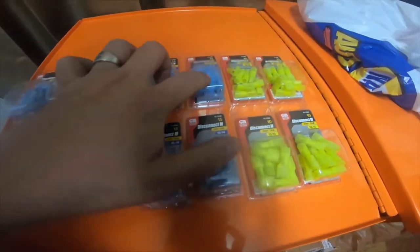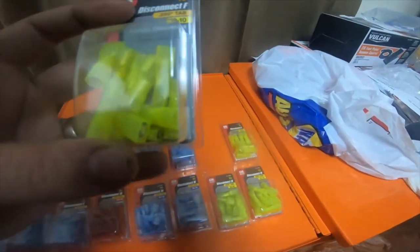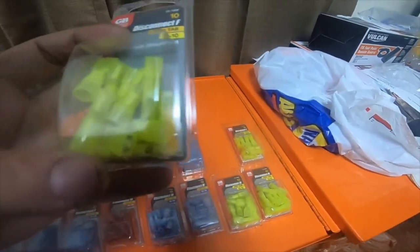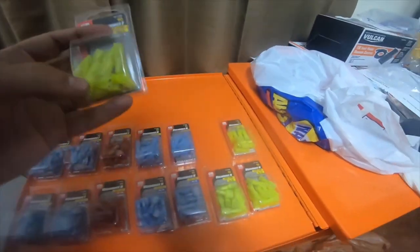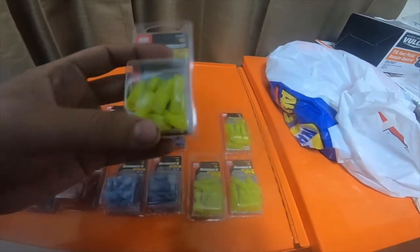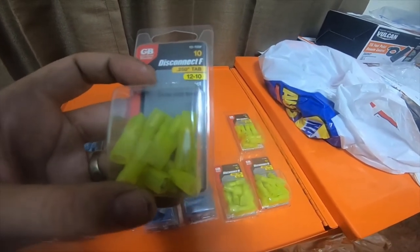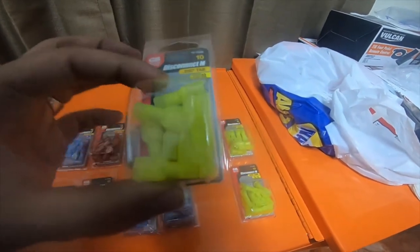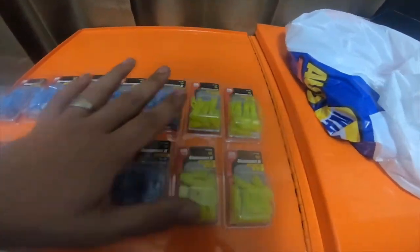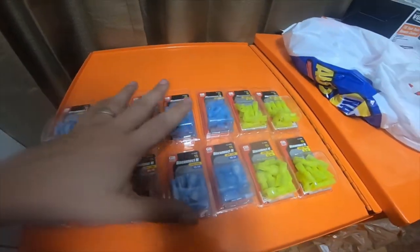I also got some neon yellow ones which are 10 gauge — two females and two males, ten of them apiece. The females are 15-155F and the males are 15-155M. So that's my haul from Home Depot — a bunch of electrical connectors that I use a lot and stock up on.